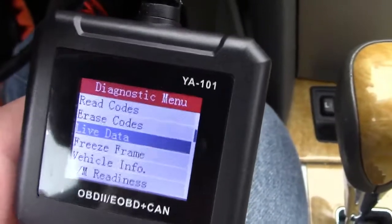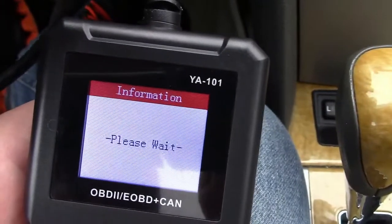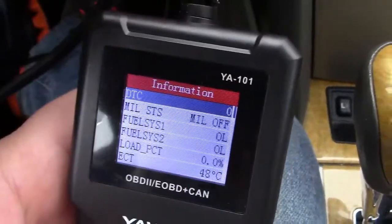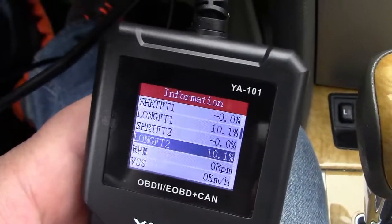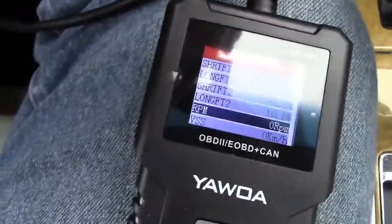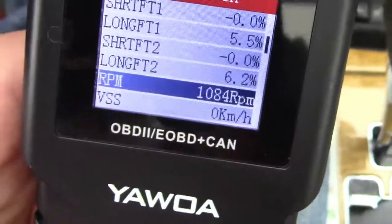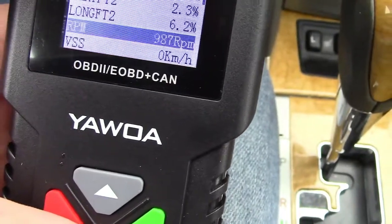Let's take a look at the live data. Everything is showing up here and there's all sorts of information we can scroll through. Here's one in particular where we can see a difference: it says RPM, and that's zero because the engine is not running. I'm going to go ahead and start the engine and that should change.